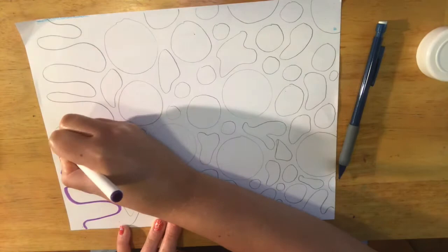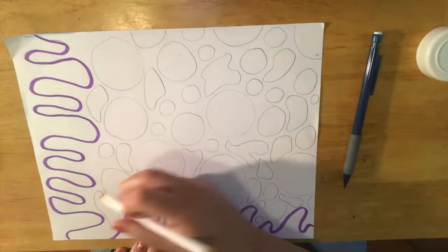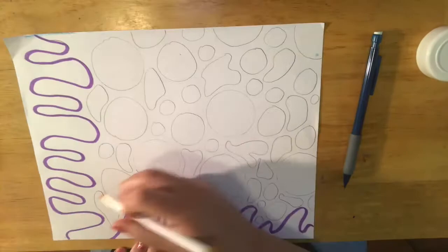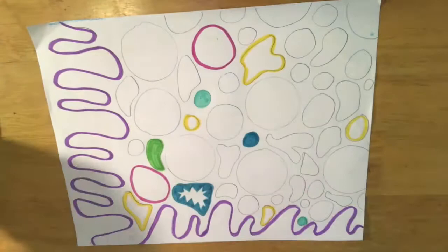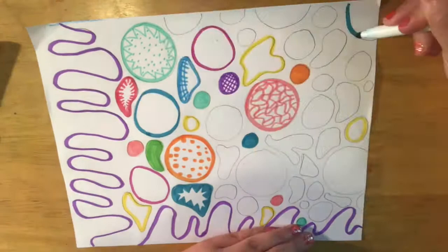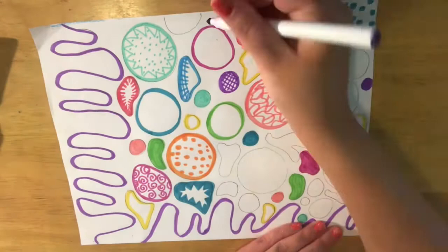Now I'm going to start adding color. I'm outlining some things with marker, and I did not want the same color shape next to each other. So I'm jumping around with my marker so that the colors are evenly distributed throughout the artwork. This is in her style, which is very colorful, bold, and abstract.